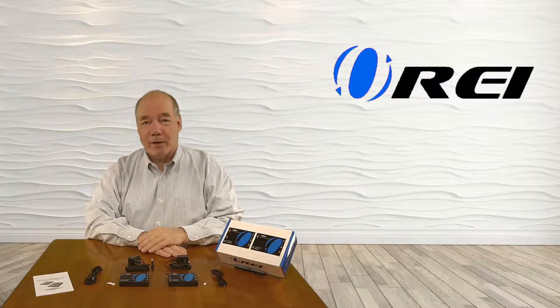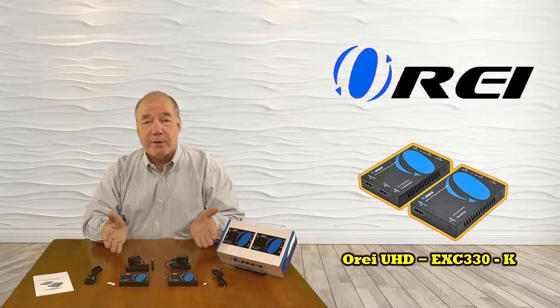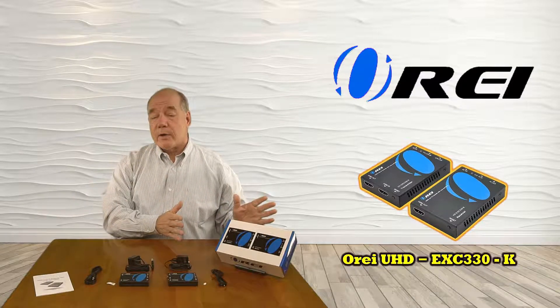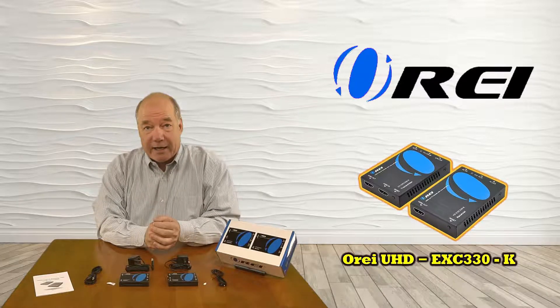Hey there tech fans, Rick here from the O-Ray team with an overview of the UHD EXC 330K HDMI Extender Kit. This product makes it really easy to share a single HDMI source with a second location in your home, up to 330 feet away over a single Cat5 or Cat6 cable.